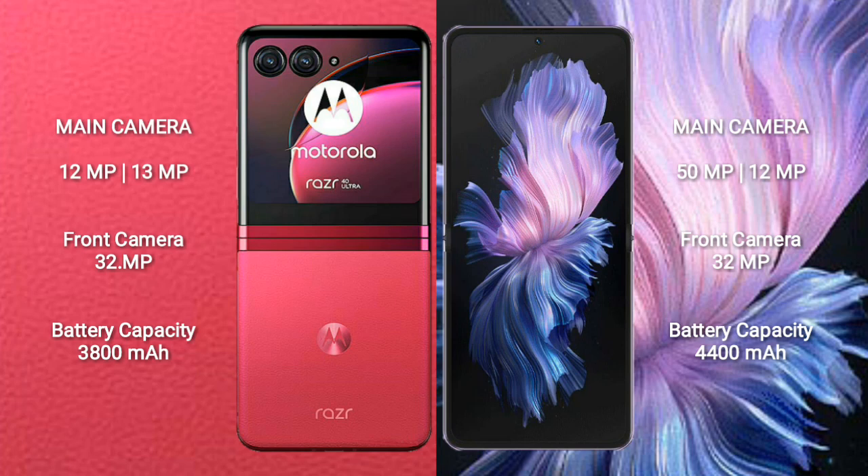Vivo X Flip features a rear dual camera setup of 50MP plus 12MP and a front camera of 32MP. Motorola RAZR 40 Ultra has a 3800mAh battery with 30W fast charging support, while Vivo X Flip has a 4400mAh battery with 44W fast charging support.